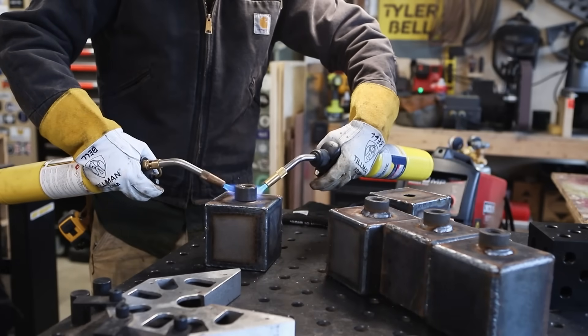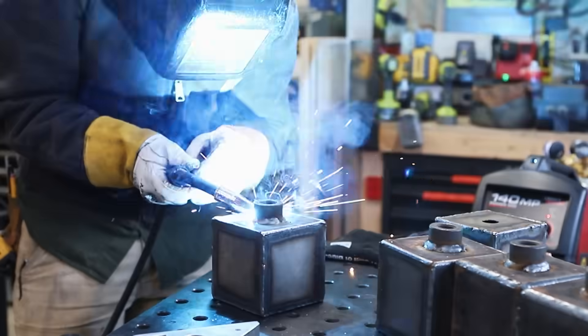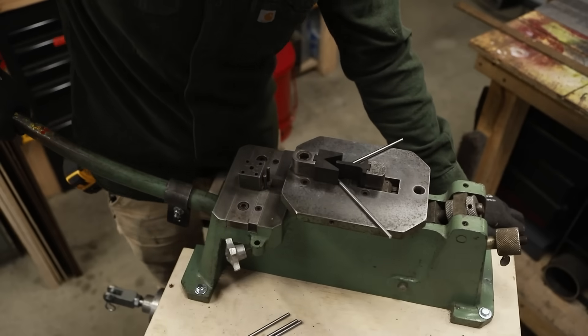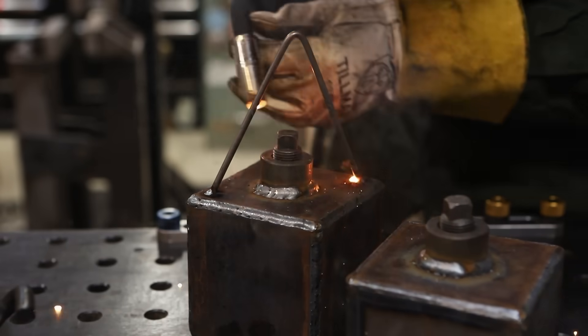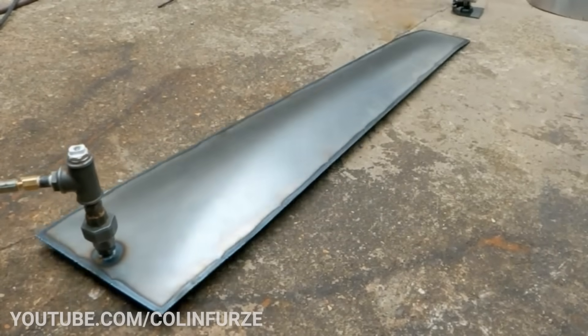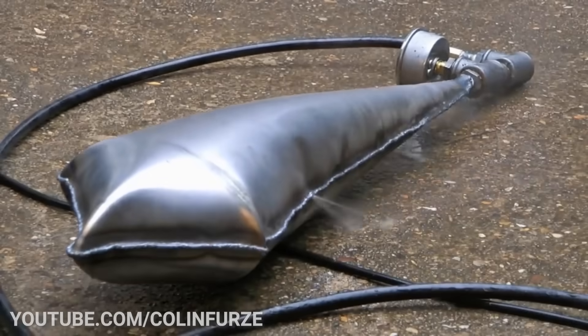These boxes are going to have a threaded bung welded on so I can cap them. For the thinner steel, I think it might just stretch the full nine percent — similar to hydroforming, which is when you use water pressure to form sheet metal. Technically this is hydroforming, just with a different phase of matter. For the thicker steel, I think it'll stretch some but ultimately just tear open along my mediocre welds.